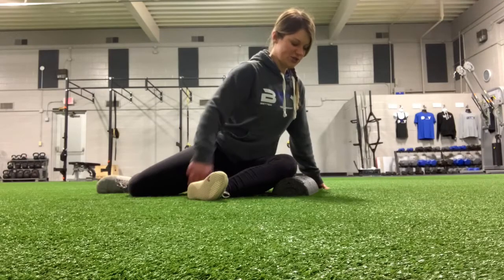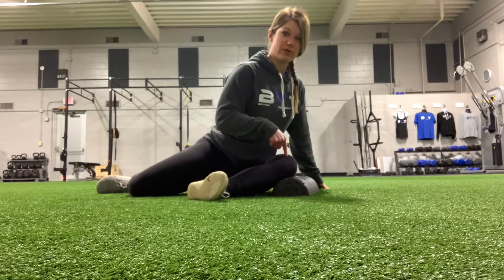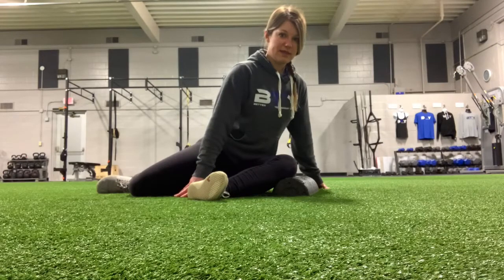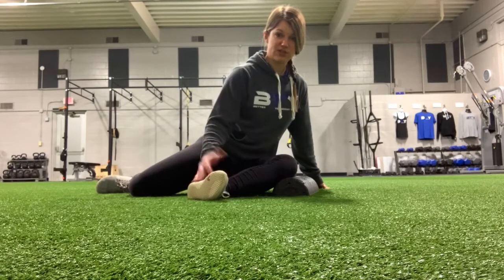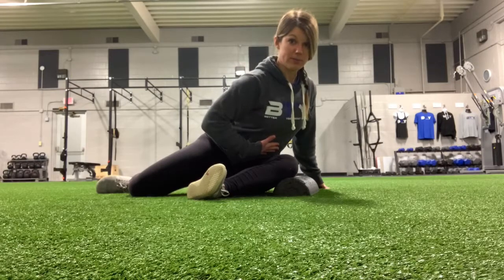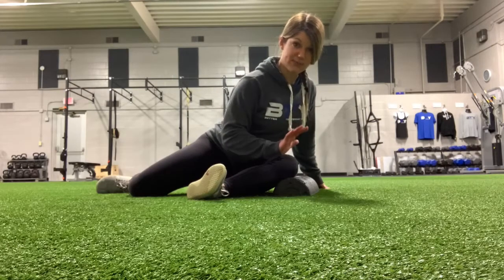Once we find that stretch, push down with this knee into that block as hard as you can. Then we're going to reverse it — feel like you're trying to lift this whole shin, and especially this ankle, off the ground as you pull your belly button down towards the ground a little bit more. We're actively pulling ourselves deeper into this stretch.